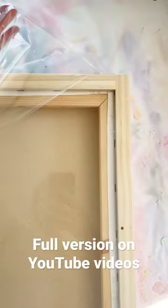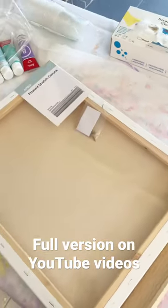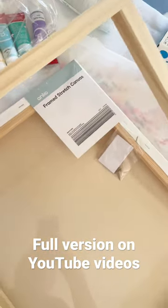Just in case you're wondering, you don't actually paint the painting with the frame attached. It completely comes off like this and you just secure it at the end when your painting is finished and dry.